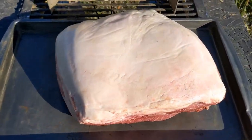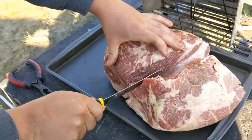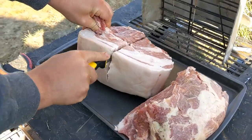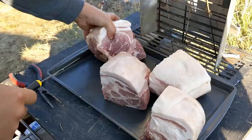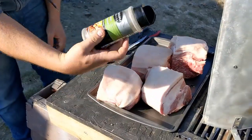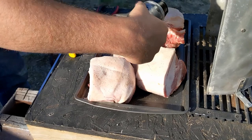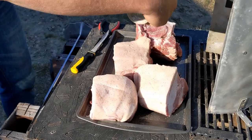We're going to get this thing seasoned up, get it cooking, and just stack it up. We'll use a garlic and pepper seasoning — a good salty seasoning here for a big thick chunk of meat like this. Layer that fat and that salt, get it on there real good.